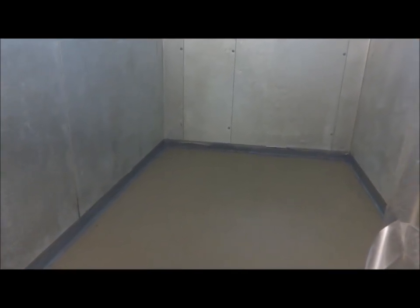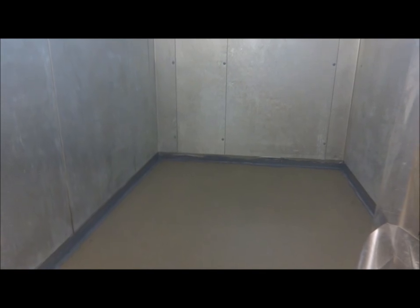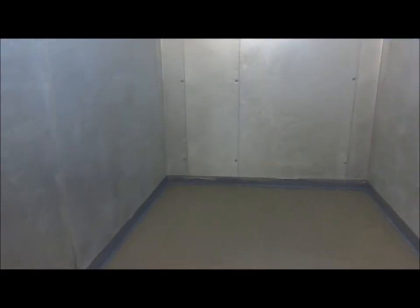Originally they had a linoleum sheet good down that had buckled. The sheet good was held down by some sort of glue — liquid nails possibly — and basically water had gotten underneath that sheet good, creating an area for water to harvest bacteria and mold, and ultimately an unsanitary environment for this kitchen area.